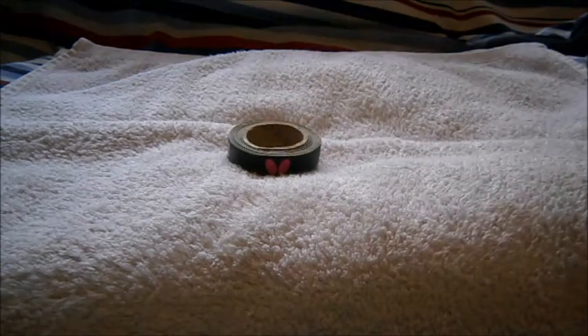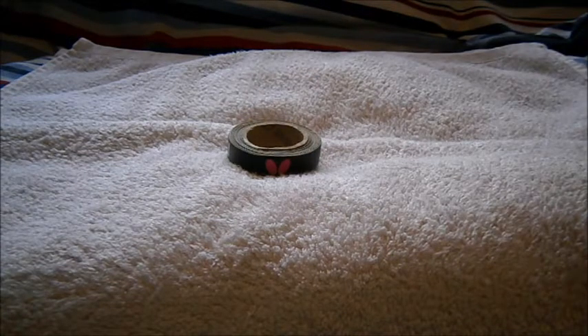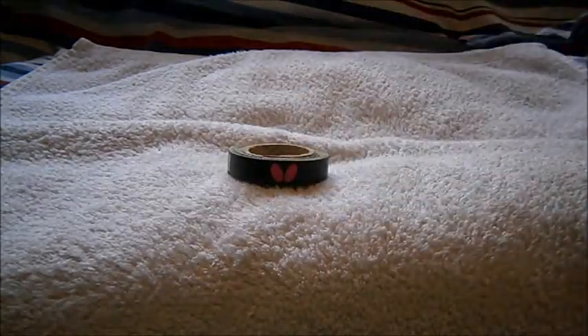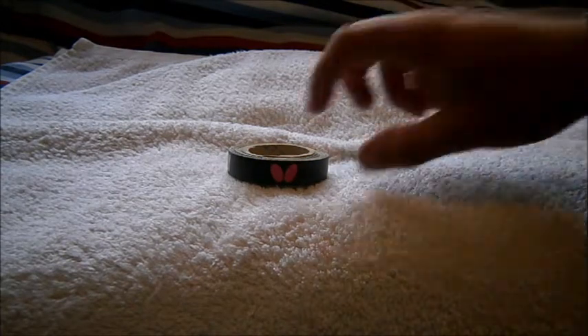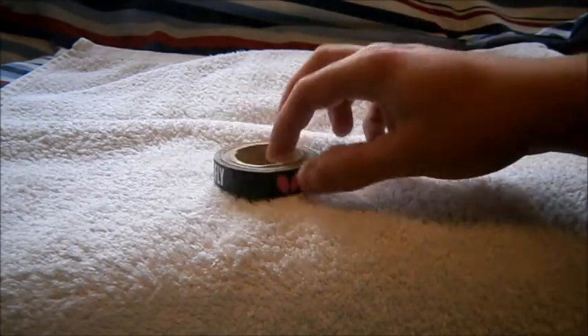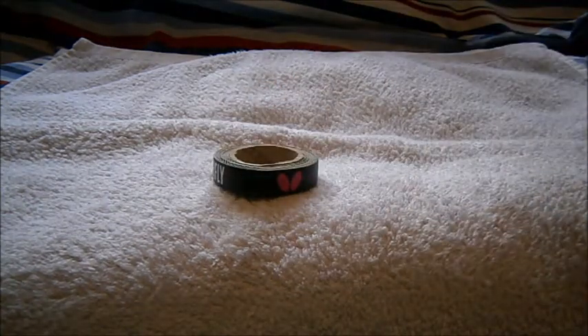There are many different ones — you can get Andro, Donnick, different colors, loads of different ones. This is just an old one I've had for years. You can get them in different colors and different thicknesses, different millimeters, which of course cost differently. See you guys, bye!